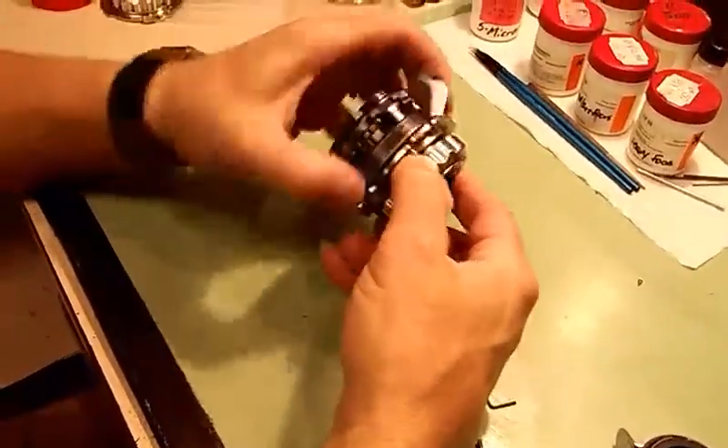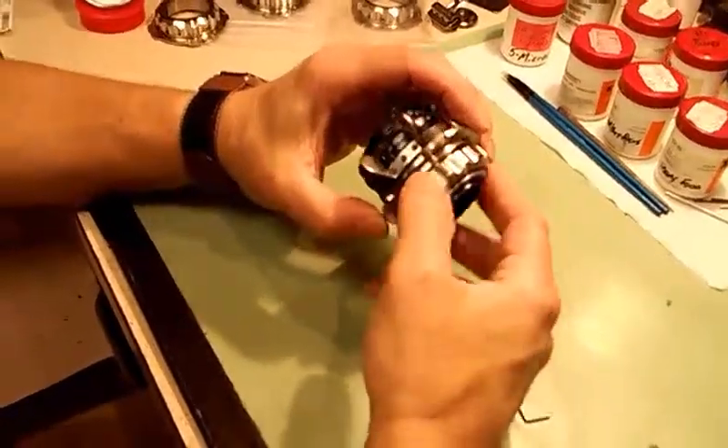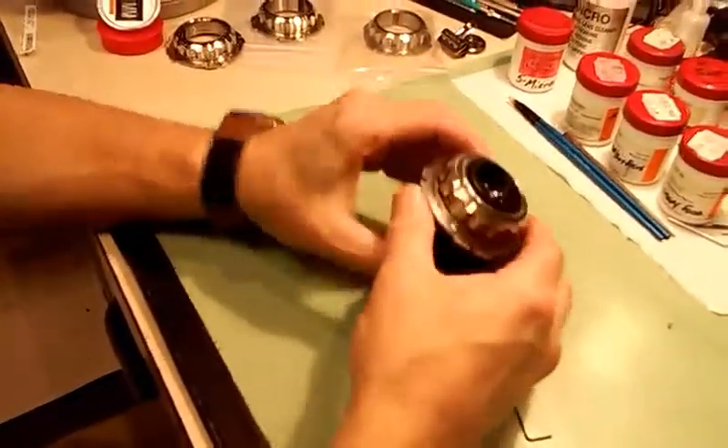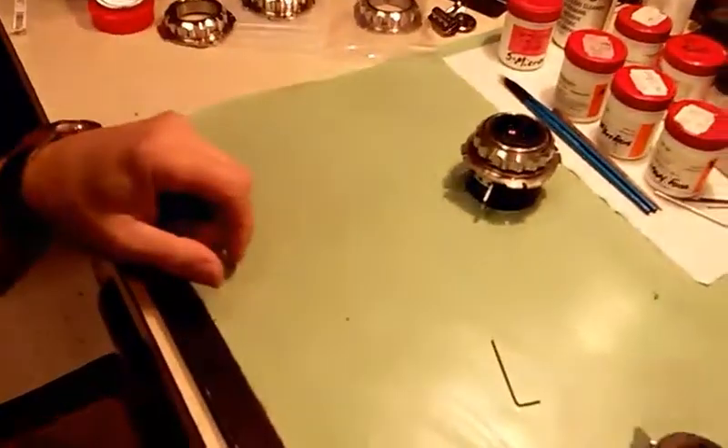Because if you tighten these things in too much, or if you tighten them unevenly, it will make the focus bind. You don't want the focus to bind. So now there we have that one installed completely.